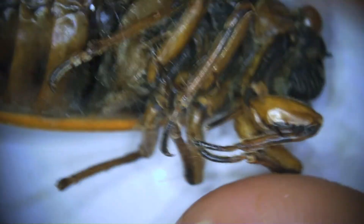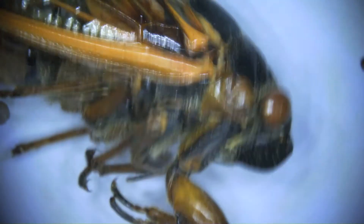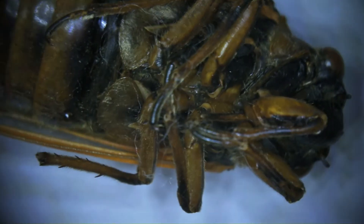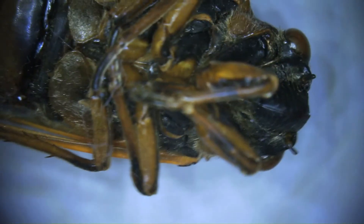Then we flip it over so you can see those legs and where they connect. You can see they're all connecting at that second or middle body part, which is the thorax. Every single true bug has three pairs of legs, or a total of six.